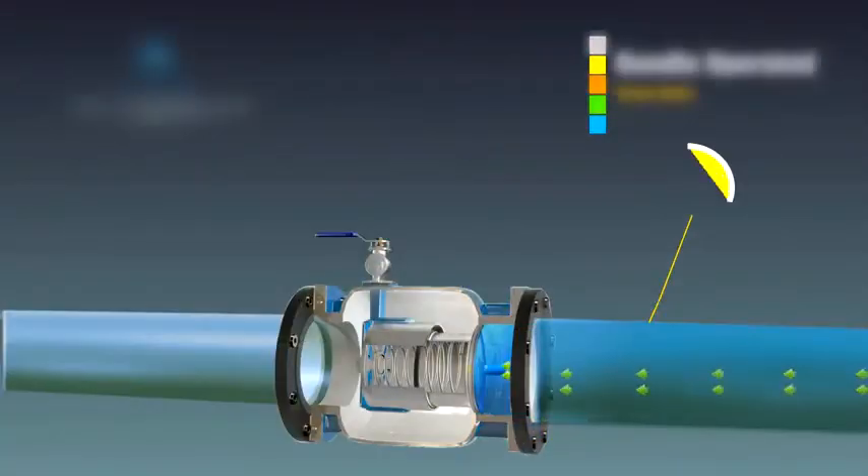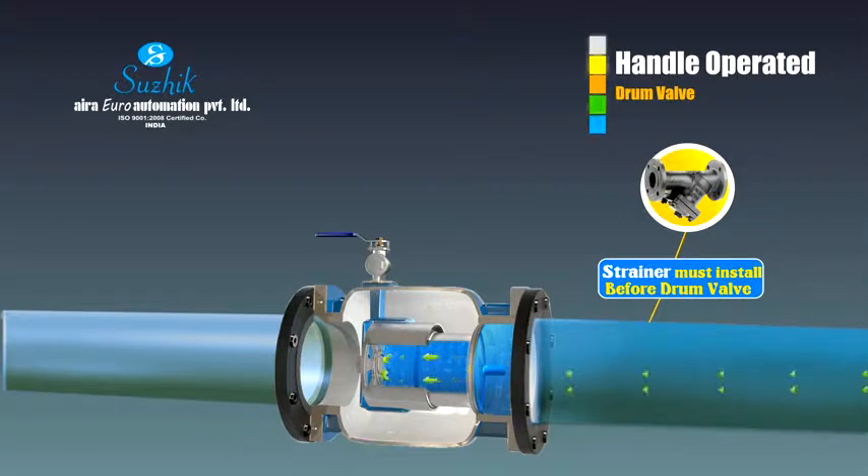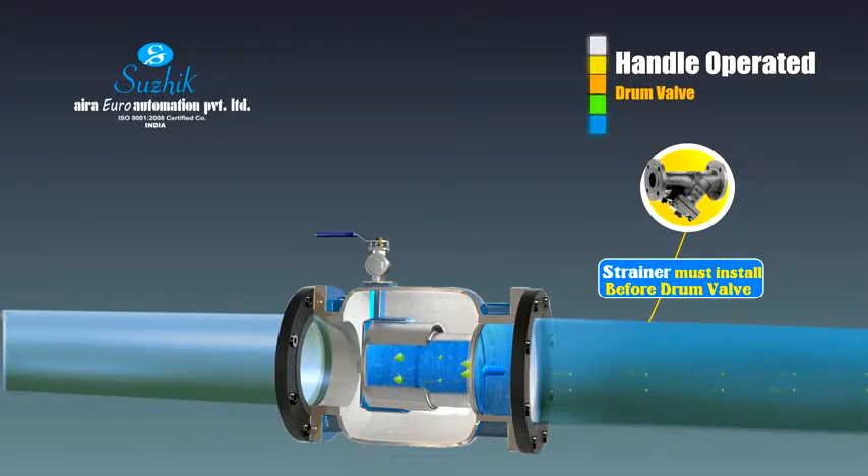Water enters through the shaft hole and fills the entire chamber where the spring is present. As the ball valve is closed, the pressure inside the chamber keeps on increasing with the tension in the spring. As the water travels from high pressure area to low pressure area, the water along with the inlet closing plate moves towards the inlet and closes it, resulting in closing the valve from the inlet side to prevent water flow.